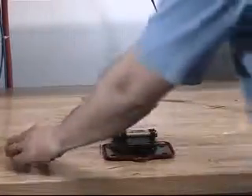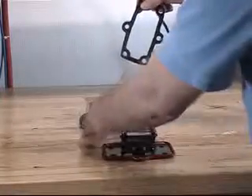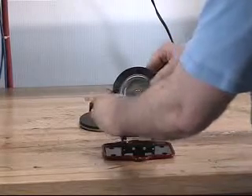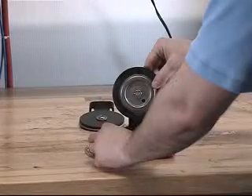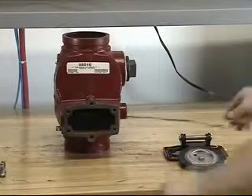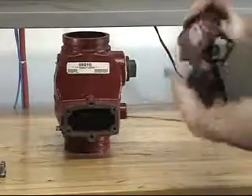At this point, the cover gasket can now be reinstalled onto the clapper assembly and cover assembly. Do this by sliding the cover gasket over the clapper assembly and lining up the holes with the cover. At this point, you are now ready to install the new clapper assembly into the valve.